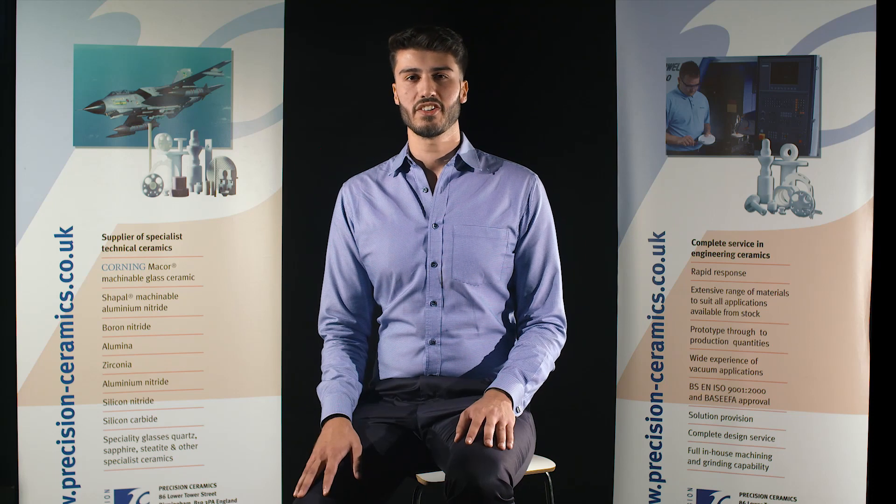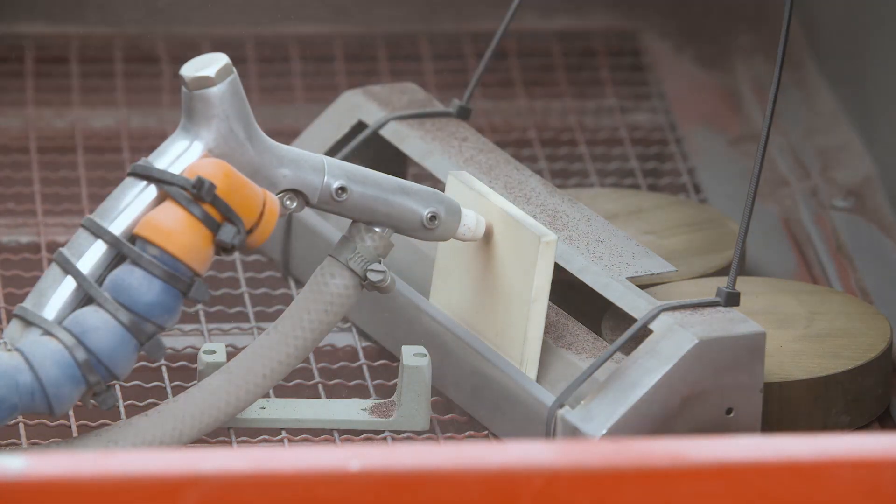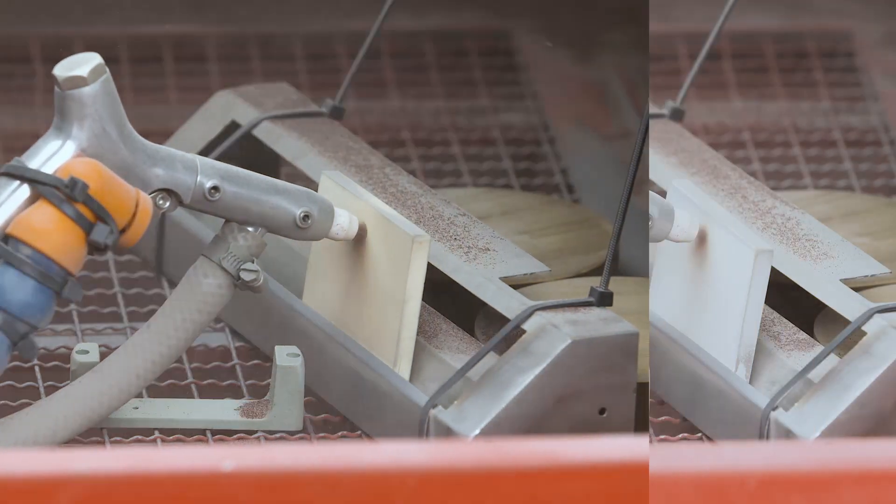In this demonstration, we're going to compare the wear characteristics of the materials by using a sandblaster to erode a hole in the ceramic plates. The harder the material, the longer it should take to erode a hole.